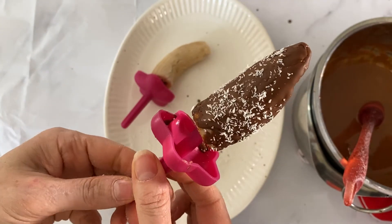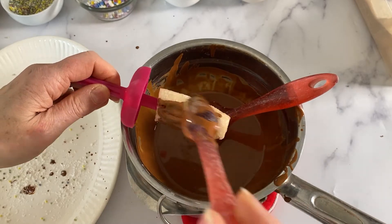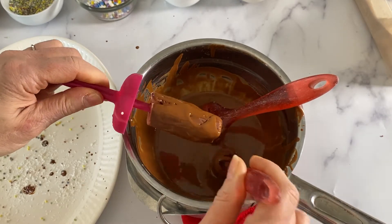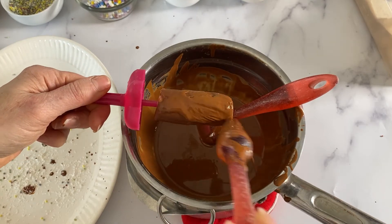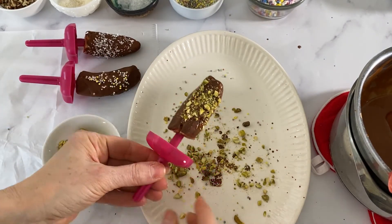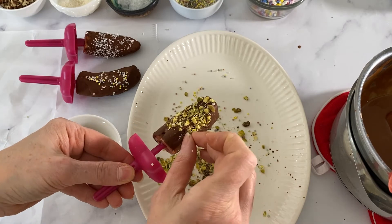There you have it — easy peasy! Now we put them on wax paper to chill a bit more and can pop them back in the freezer in case they soften up. Just keep repeating this process with all the bananas. Of course you can keep them plain if you don't want any toppings. I can't stress enough that you really do need to work quickly, because the chocolate does not stay liquid very long.